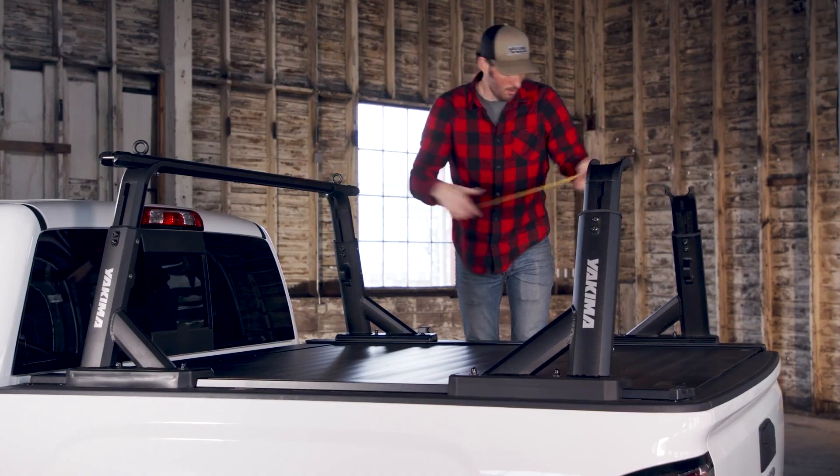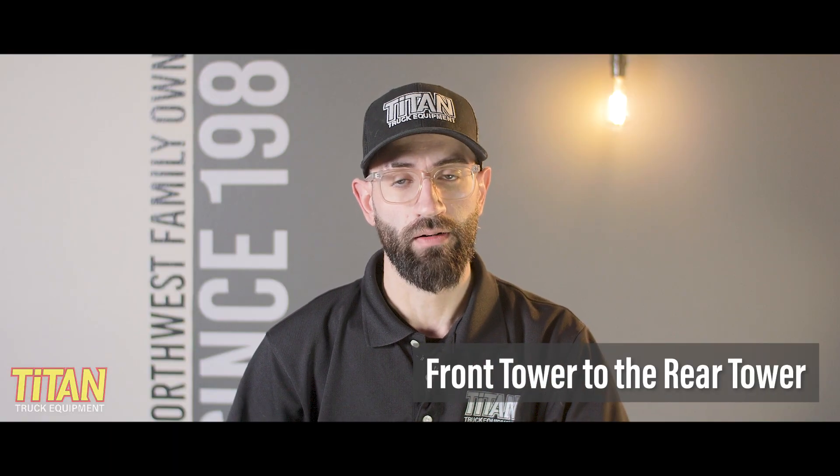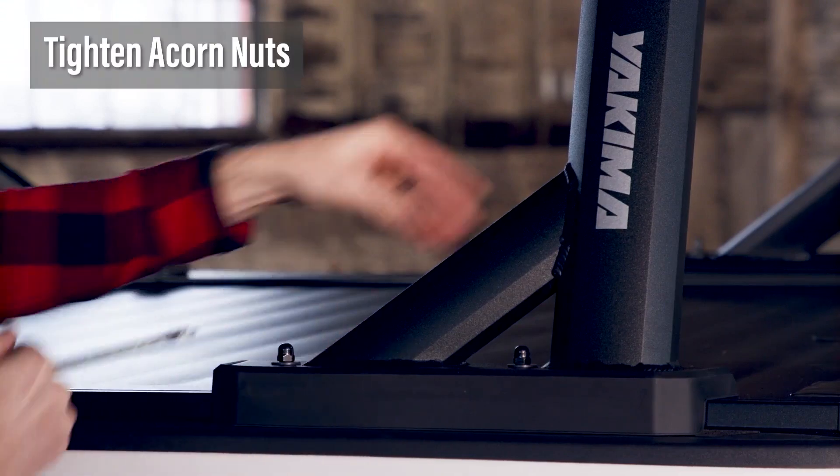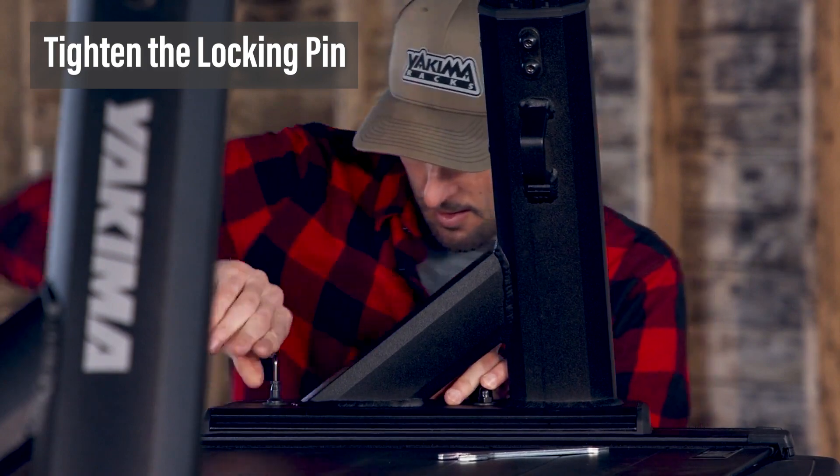Alright, remember that tape measure? Grab it and make sure that the towers are lined up equally, measuring first from the cab to the front tower, and then the front tower to the rear tower. Tighten the acorn nuts using the included wrench, and then use the wrench included in your Outpost or Overhaul towers to tighten the locking pin.